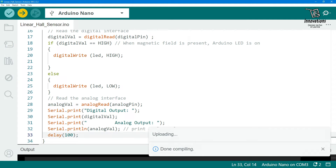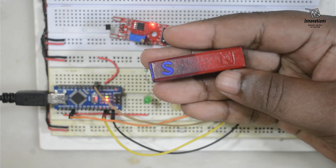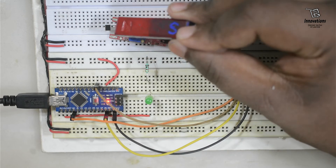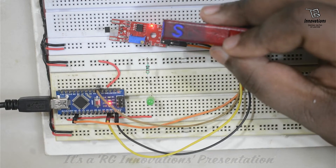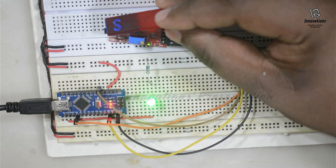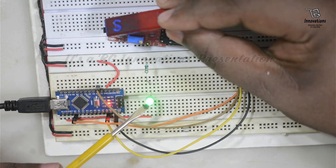Let us upload the sketch into the Arduino. Now the sketch is loaded. We will see what happens when we bring a magnet closer to this module. We have a magnet with the south pole and north pole labeled. When we bring the north pole close to the Hall sensor, nothing happens — no output is detected. This is because the Hall sensor face is activated by the south pole of a magnet. So when we bring the south pole close, the output LED turns on.